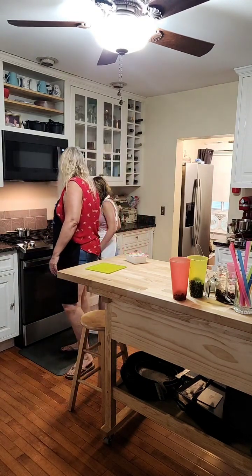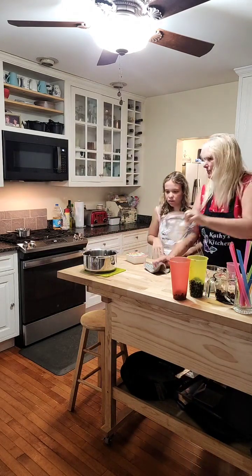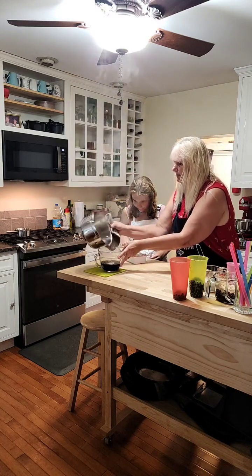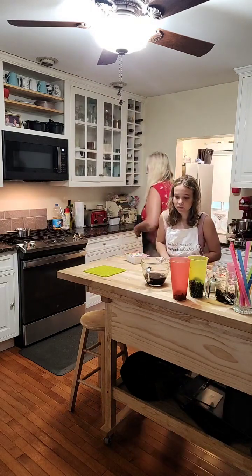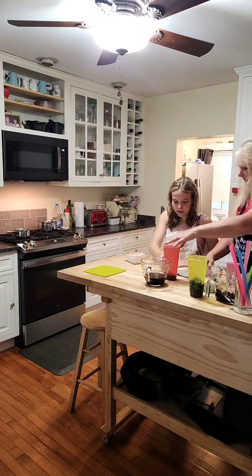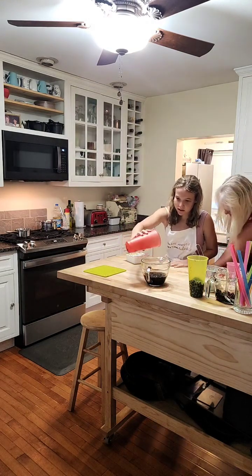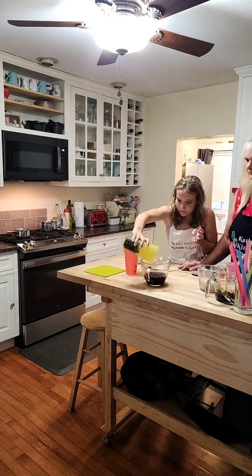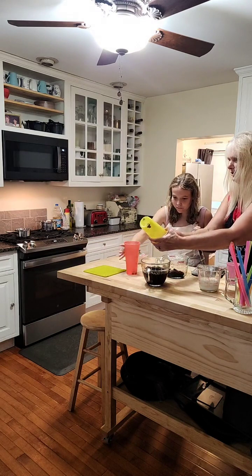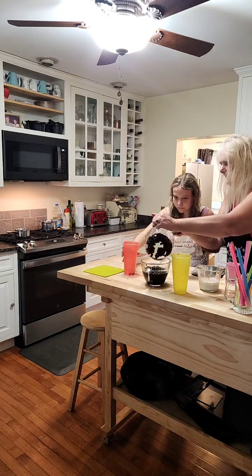Look at that, she listened! Let's pour the brown sugar syrup into another container so it will cool faster. Then we can put the bobas in there and let them soak in a little bit. She wants hers in brown sugar because that's the way they do it at her place before she gets her tapioca. So we're going to put them in there and let them soak in some brown sugar.